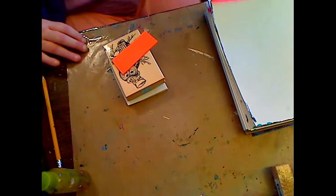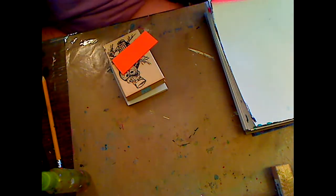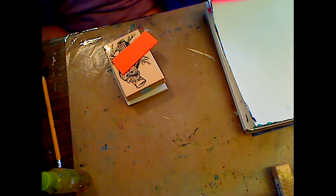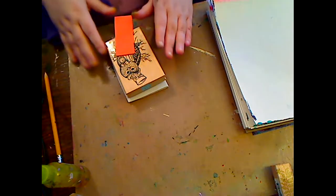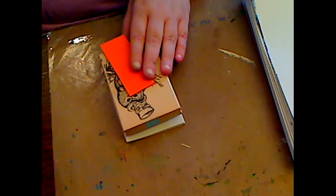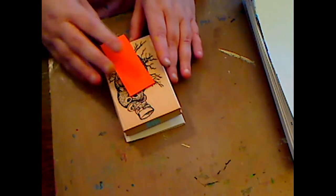Hey everybody, how are you doing? We are going to - I'm gonna show a few little tips and tricks, a few things that kind of go with our new mixed-media canvas for beginners. Okay, first is somebody asked about this stamp.